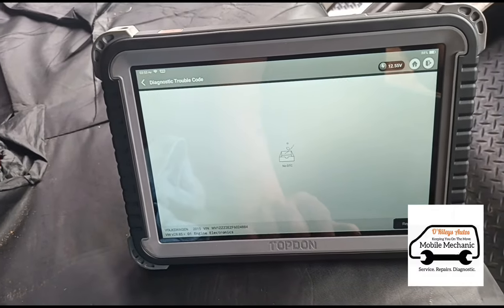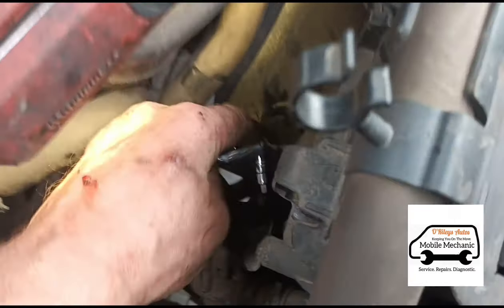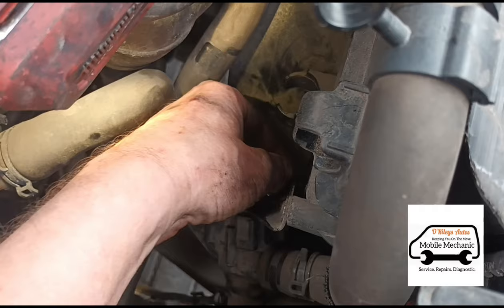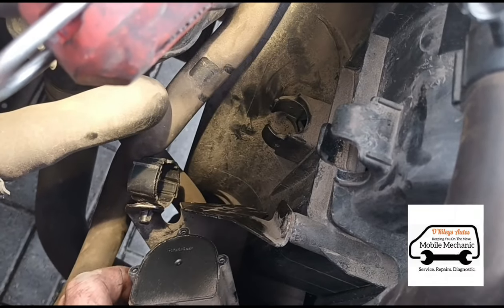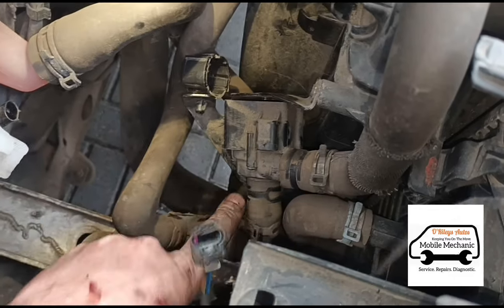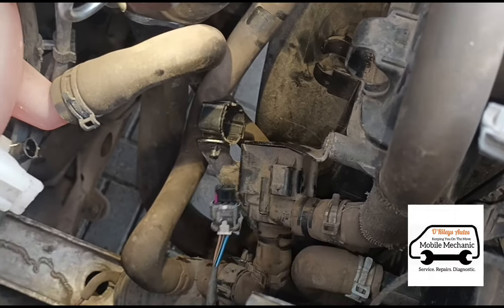On the back of the pump you've got three T10 Torx screws. Opening the last one there — one, two, three — and the pump should come off the bracket just like that. Then there are one and two clamps for the boost hoses, opened up with my little pliers.